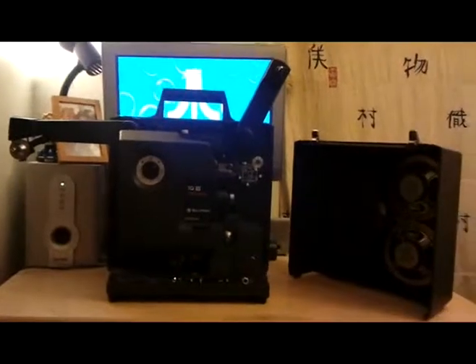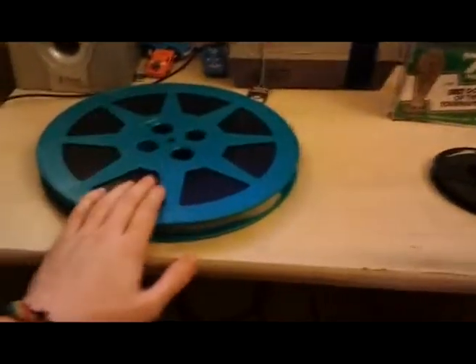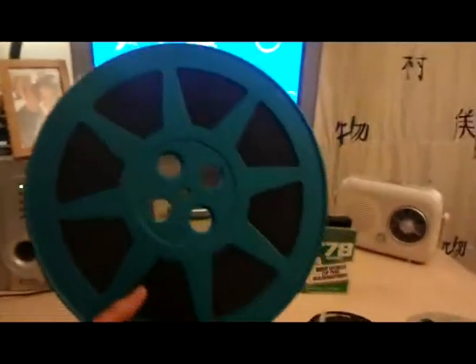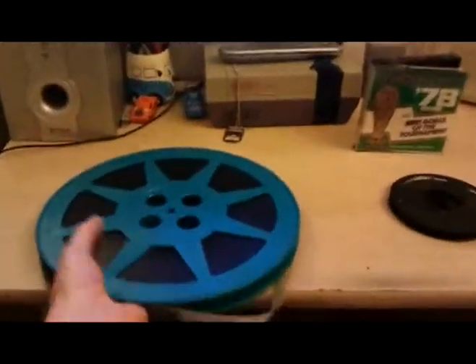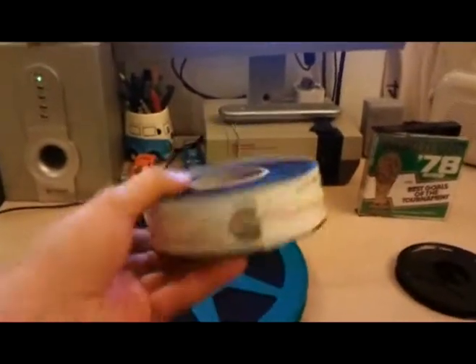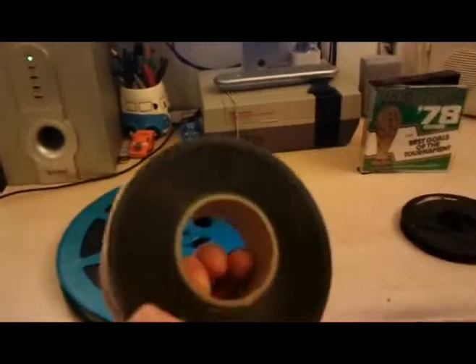I'll just show you a few reels of film for comparison, for anyone new to film projection. Here's a reel of 16 millimeter film — this is a 1200 foot reel, quite a hefty size. When I worked at the cinema it was 35mm, which is a lot bigger. I do have some 35mm trailers — here's one: you can see the size difference when I place it alongside the 16mm. Anyway, that's not the review so let's get rid of that.